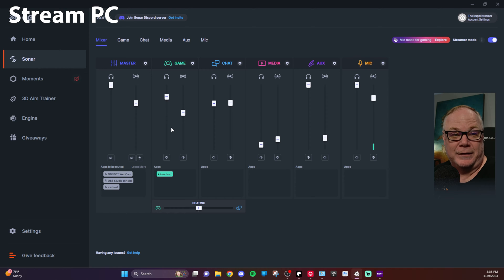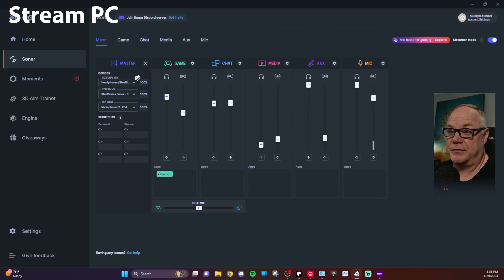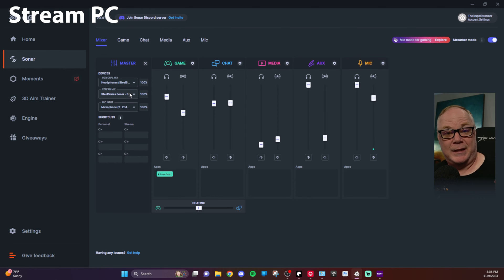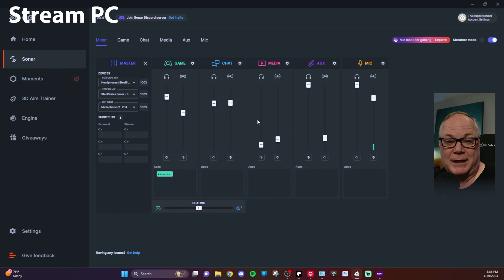That will send any game PC audio to the stream mix into the game channel. You'll notice an 'svchost' app selected inside the game channel — that tells you it's working. From there you can mix game audio or any audio coming from the game PC on the stream mix. For master, I have my gaming headphones in my personal mix, and my stream mix goes to the SteelSeries Sonar Stream output, which feeds directly into OBS as a single channel so you don't have to mix multiple sources there.